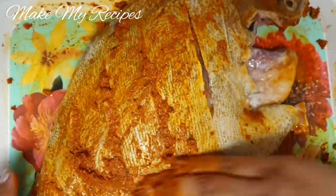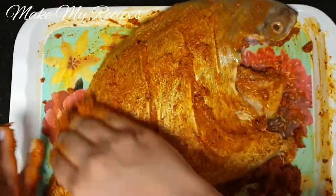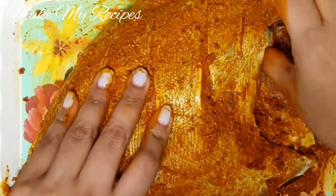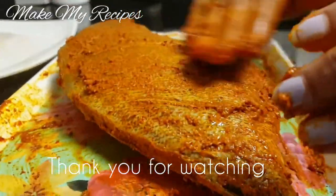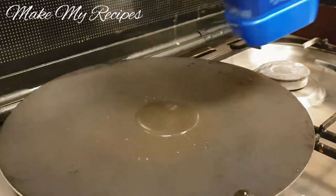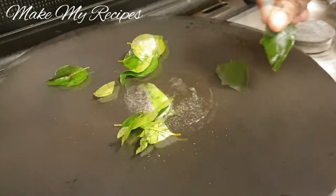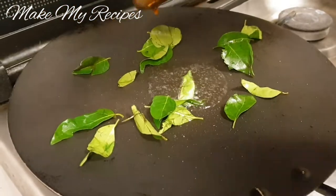It will be soft as a sauce. We will make it in half an hour. We will make the marinade as well.